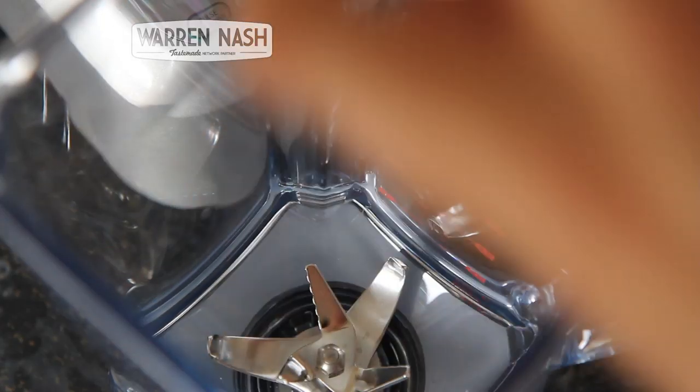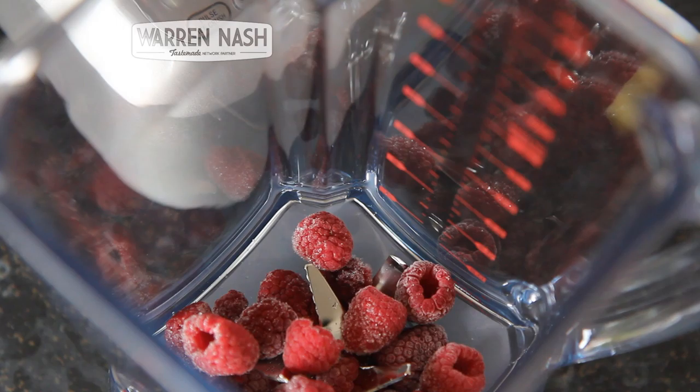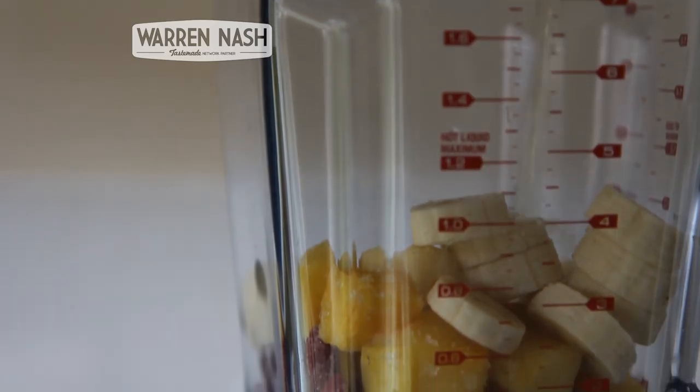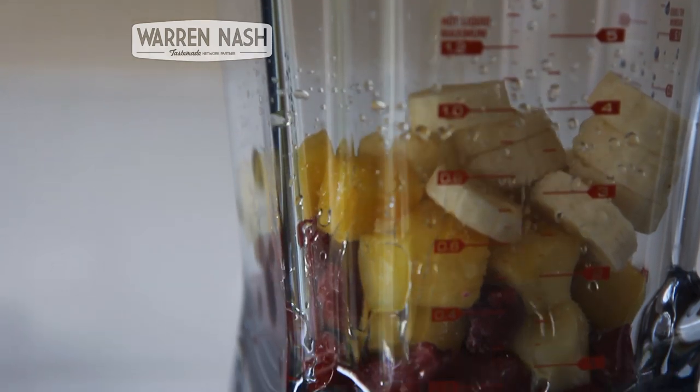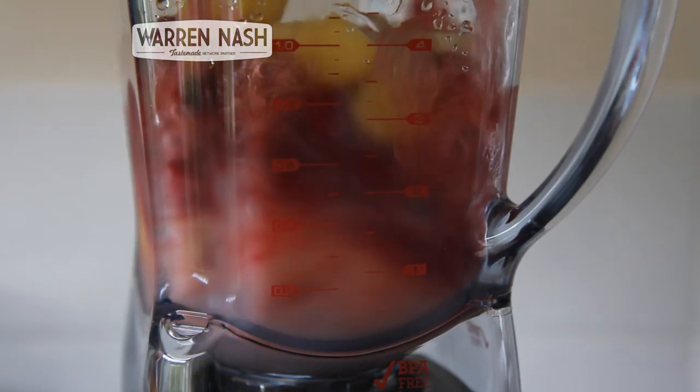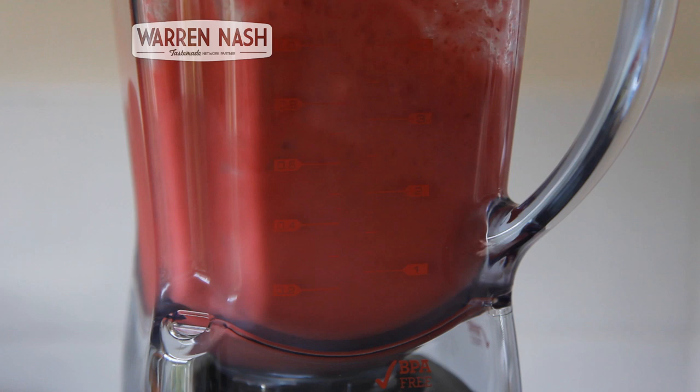I'm going to test the blender by making something I make quite often: smoothies. The test for me will be how smooth it can make it, because in my old blender I always felt it was still a little too lumpy for my liking. It seems relatively easy — just chuck all of the ingredients in and hit the smoothie button. Watching how it blends, the blades do a really good job at throwing all of the ingredients around the jug, so I'm not having to intervene and mix half the smoothie up myself.